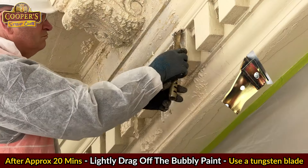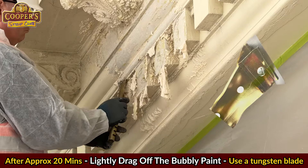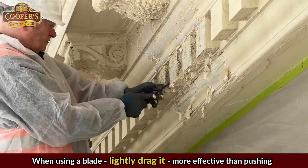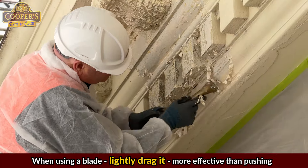When removing paint, I prefer to use a tungsten blade as they hold the edge really well. For those hard to reach tight spaces, I use a chisel. When using a blade, I lightly drag it rather than trying to push off the paint — it's way more effective this way.